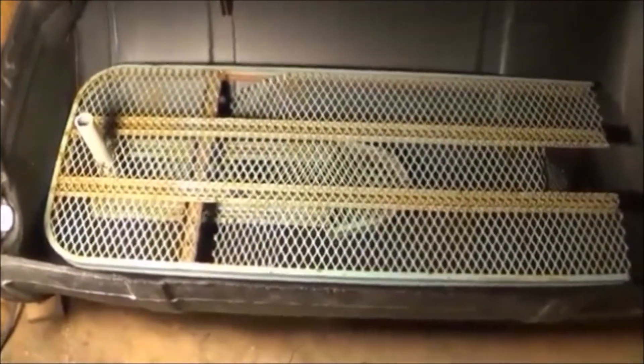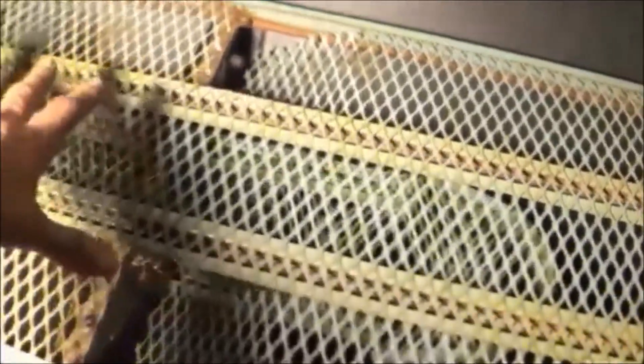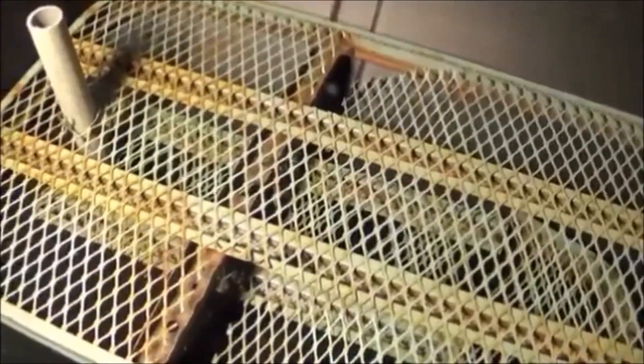Looking into the tank with the screen layer installed, that gives us another false bottom. We won't put any stones on top of this — it'll just be open screen mesh. The crawdads up here will have some PVC pipe to live in and walk around on this layer. At the end of this layer you can see there's a lot of space down underneath, so there's a whole other living area for the crayfish below. The little ramps I built allow them to go from one level up to the other — I've got three ramps, one here, one here, and one back there.